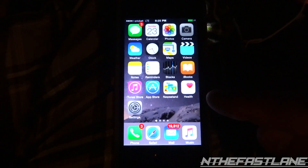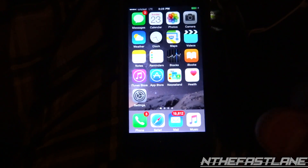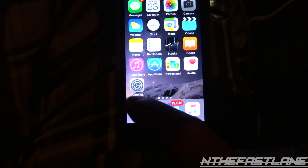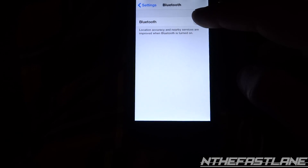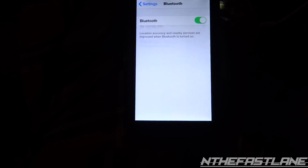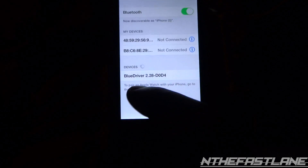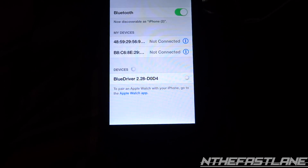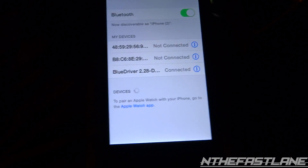Once it lights up blue, we go over to the cell phone and turn on Bluetooth. We're on an iPhone 5S here. If you have Android, you just go into your settings and enable Bluetooth — pretty similar. So we go to Settings, then Bluetooth, and turn it on by pressing this little tab. We wait for it to scan and there it is — BlueDriver. We just tap it and it connects, and the Bluetooth dongle starts flashing blue — that means it's connected.